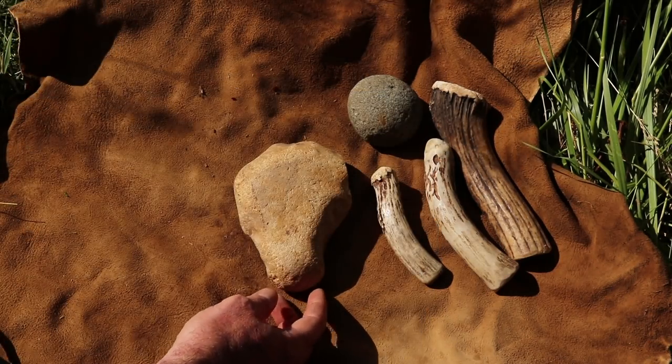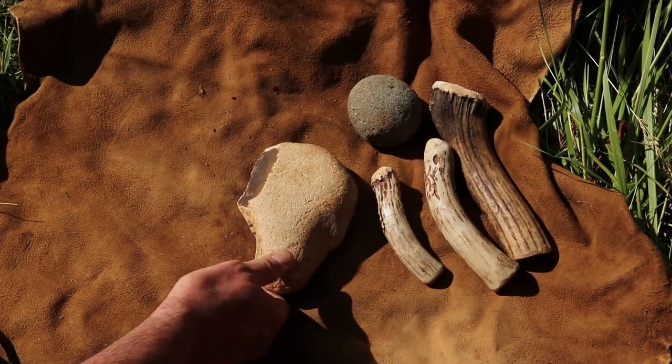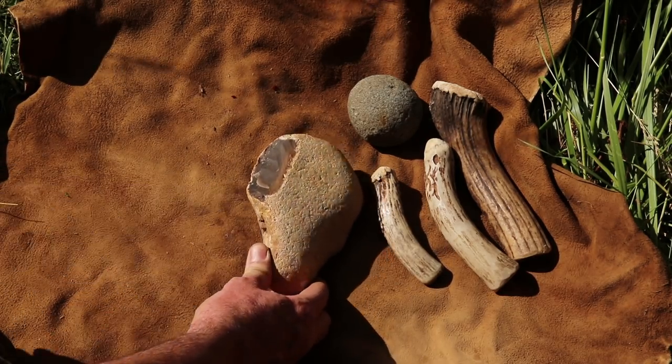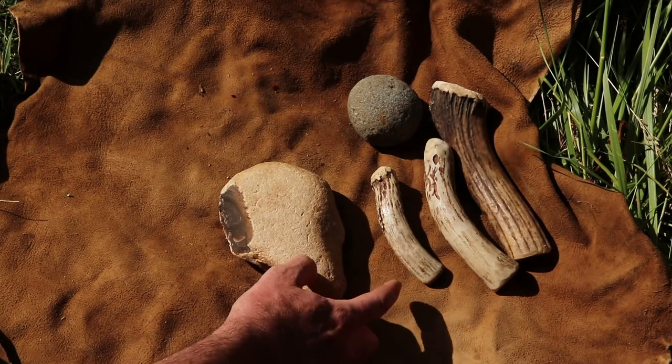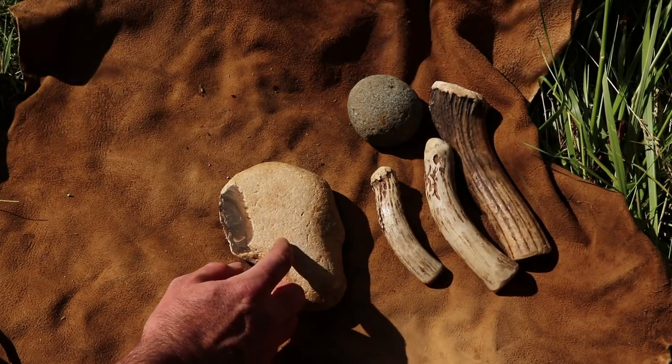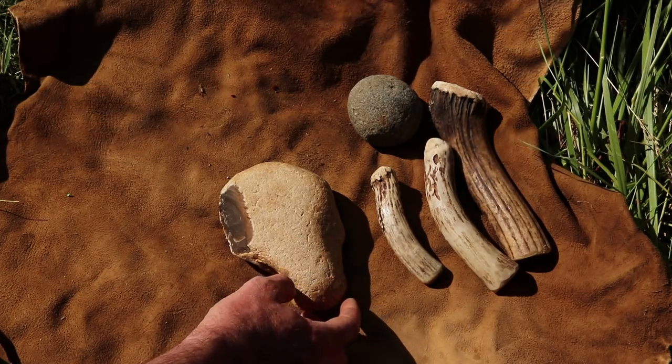Here are the tools we're going to use to make this blade. We have our flint — I got this out of Texas, off eBay, and they knocked off a corner so we can see what's inside. For flint knapping tools we're going to do percussion. I have a hammerstone and then three sizes of antler billet. We're going to use those to work the blade. So let's set it up and get started.